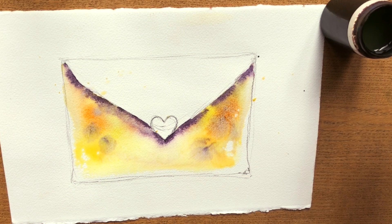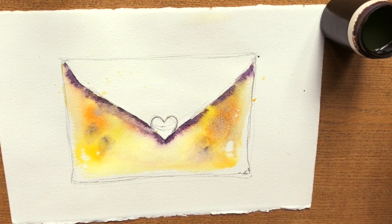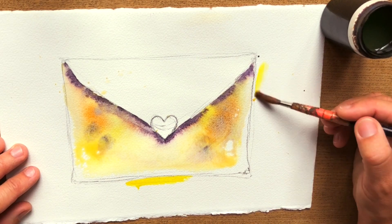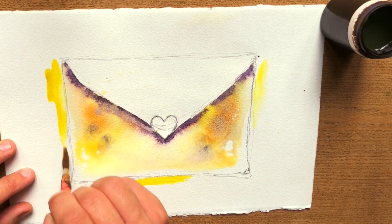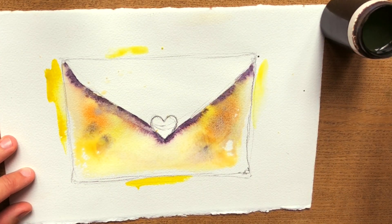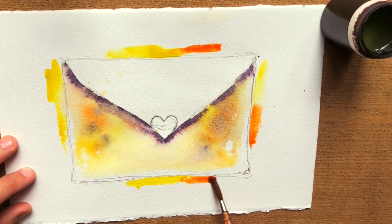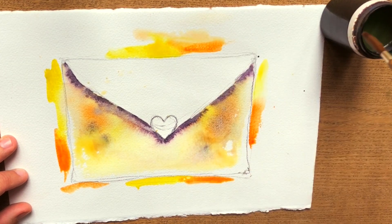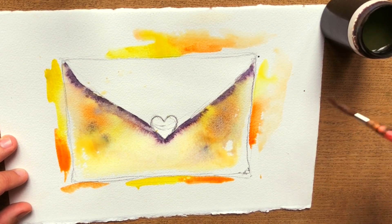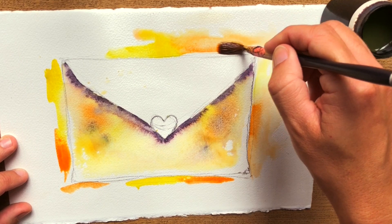Now let's do a bit of the same all around the envelope in order to create the shadow cast by the envelope on the background. Put some yellow here and there — you can have it in several areas. If you don't want to clean your brush all the time to switch from yellow to orange, you can pick a bit of both colors to get variations, mixing them together. Then start to soften the edges on the outside by cleaning your brush regularly.